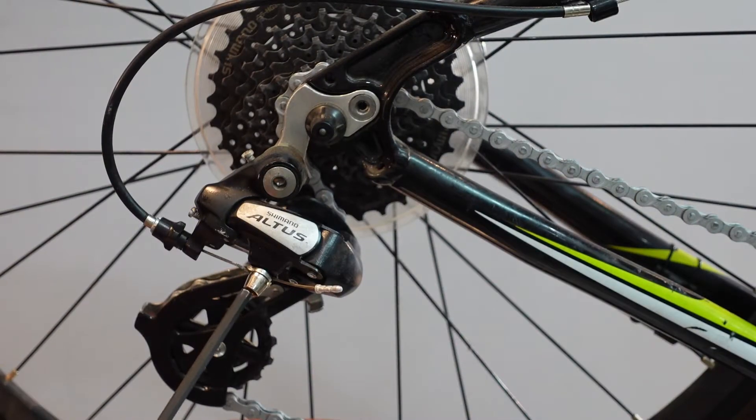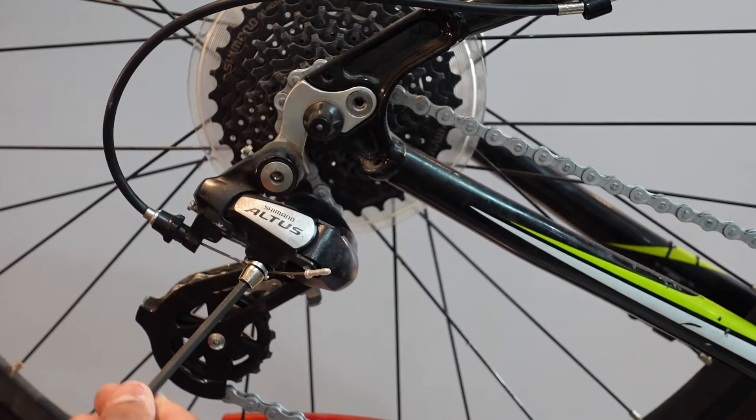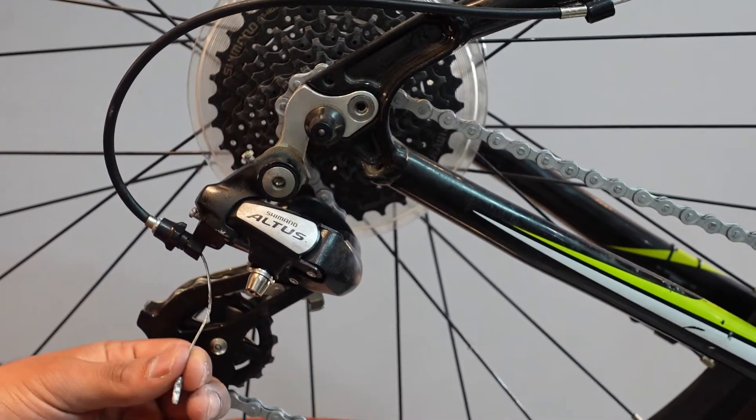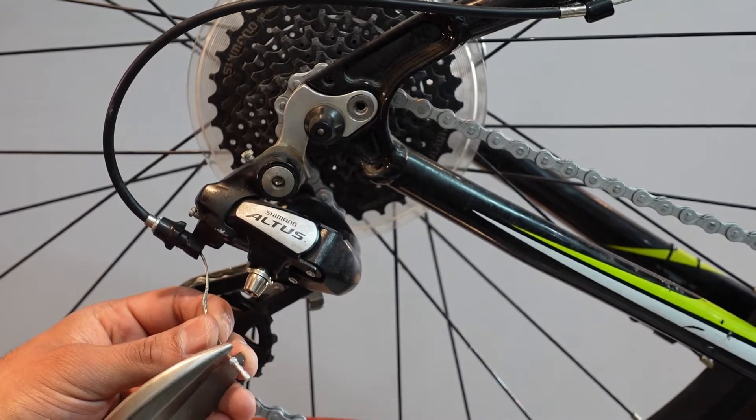The first step is to remove the shifter cable from the rear derailleur. You can cut or remove the crimp from the end.